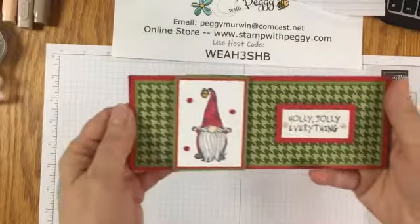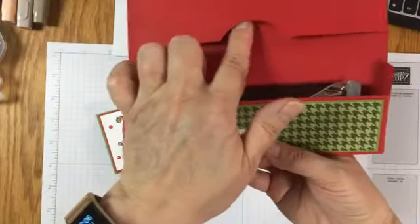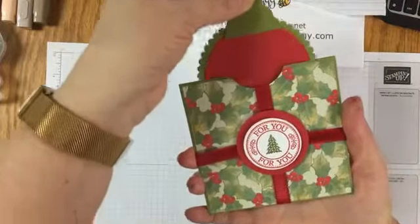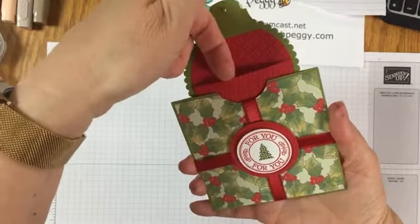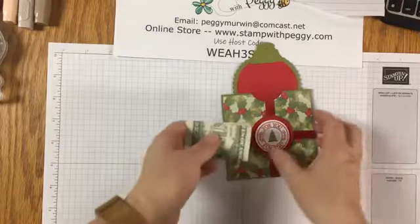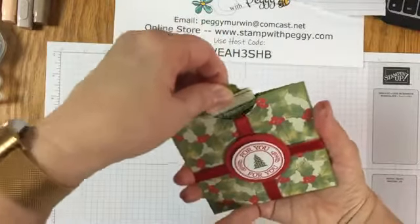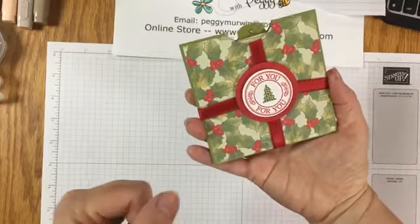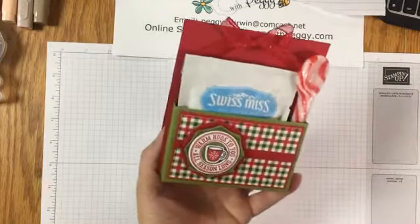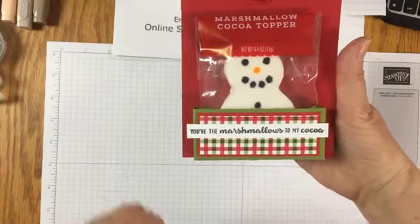My lovely little gnome - the band slides off and we have a little chocolate bar and a spot for a gift card or some money. The theme is really heavy with gift cards. I love the little gift card holder to tuck some money into - it tucks inside of an envelope really easy. This one is another of my favorites - hot cocoa. Peppermint spoon. And on the back, we have a little marshmallow snowman: 'You're the marshmallows to my cocoa.'